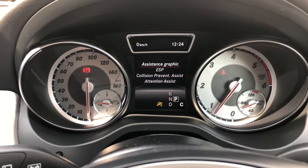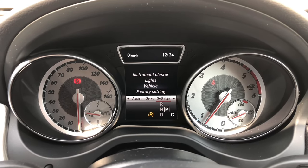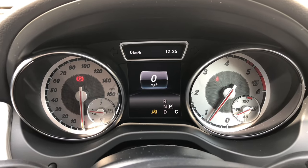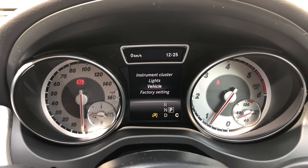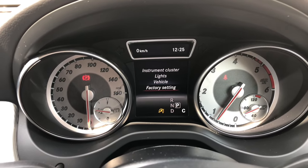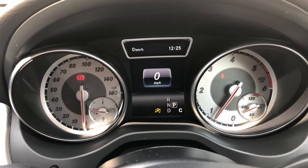If you want to, you can switch off certain systems. Moving to the service menu, this is where you can check your tyre pressures and check when the next service is due. Settings allows you to customize the car, and if you do mess anything up or want to return to the original settings, just select factory settings. I tend to leave the display showing the speedometer.